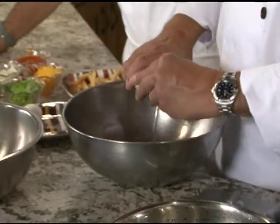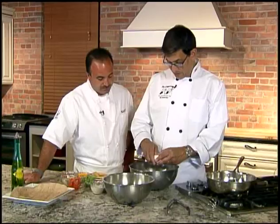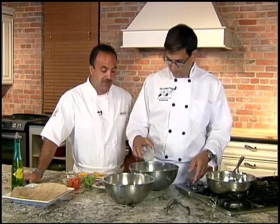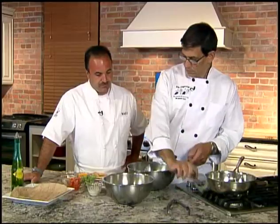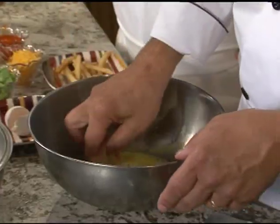First thing we're going to do is bread our chicken. Just make our egg wash, which I think everybody knows what to do — just eggs and milk. This is just a standard breading procedure. If you don't like chicken and you want to keep it vegetarian, you can actually do some zucchini or mushrooms or any of that stuff too. I've got some boneless, skinless chicken breasts here that I've cut into strips.